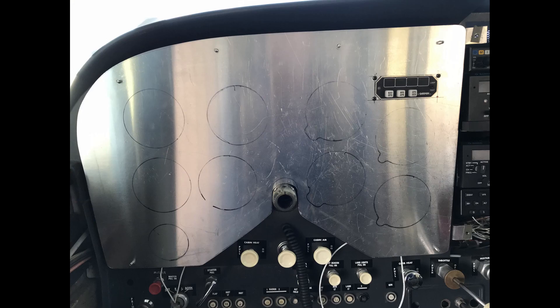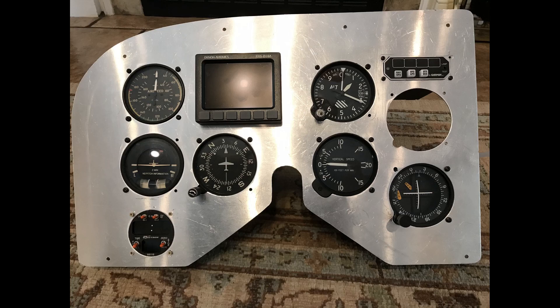I will say this — cutting the second one went a lot faster. The first one took me about 10 hours to make. The second one, I got it down to about 5. This is not a fast process making these individually by hand.